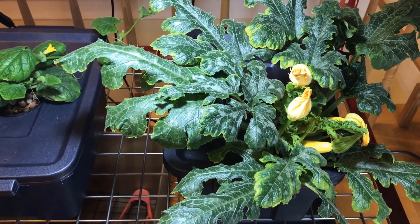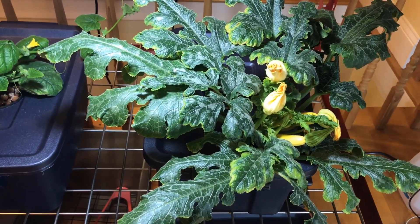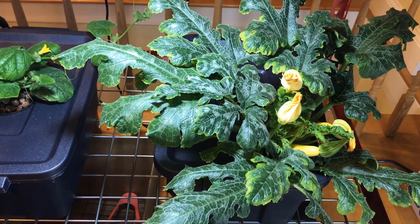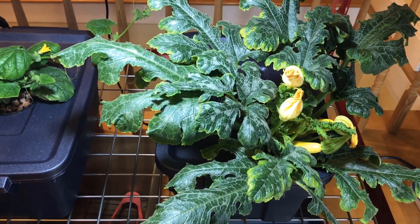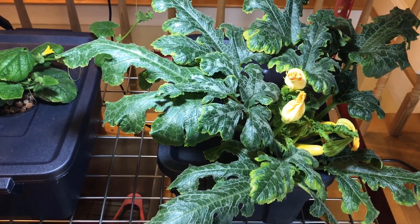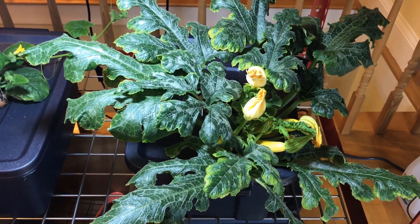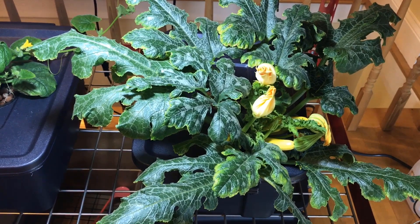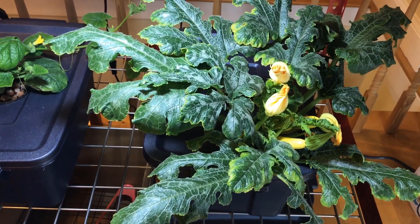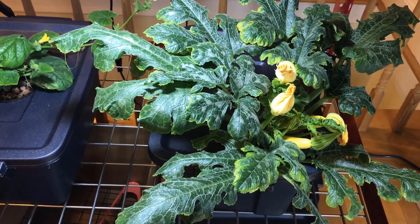I'm pretty happy that I can grow a golden zucchini indoors under some inexpensive LED lights — they're about 40 watts. The plants are responding very well to these LEDs.